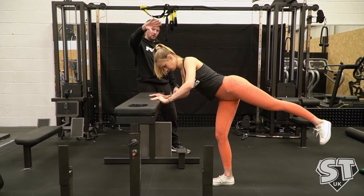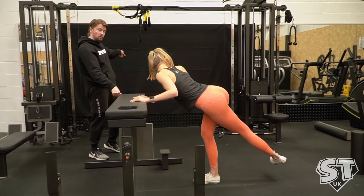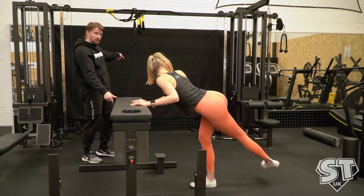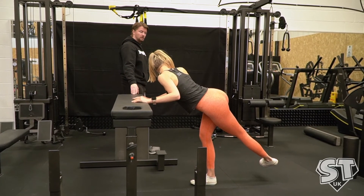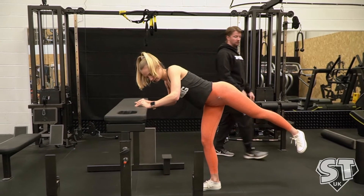And then when she's done that, she's going to rotate all the way back round, push her belly button towards the opposite wall, and hold that position. Once you've held it for three, come back out again. And now she's going to come back out to the first position.